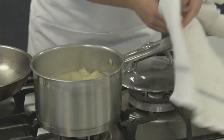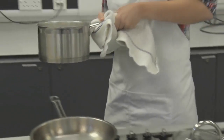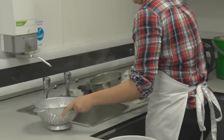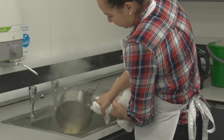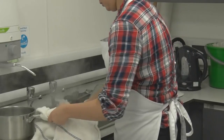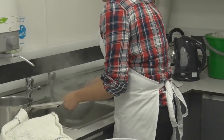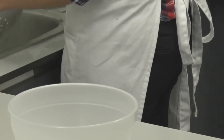The potatoes have been cooking for about 15 to 17 minutes now, so we are going to take them off the heat and drain the water in the sink ready for mashing. We are going to use a colander to drain the water off, which makes it a lot easier and means you don't burn yourself as the water is extremely hot. Then we are going to pour the potatoes into a bowl and let them cool for a little while before adding the fish and the rest of the ingredients.